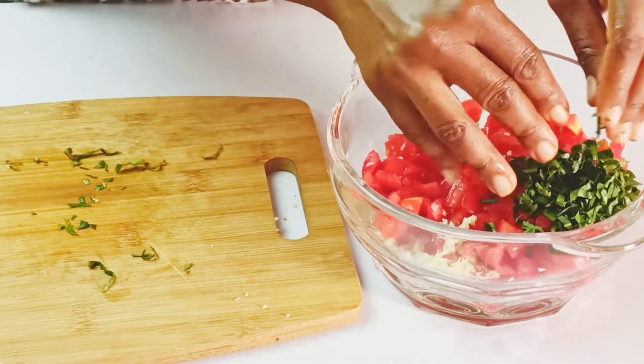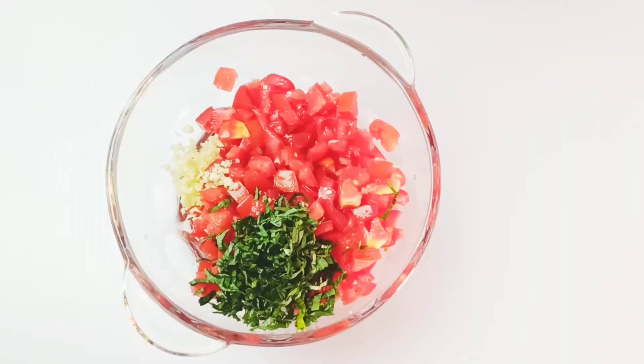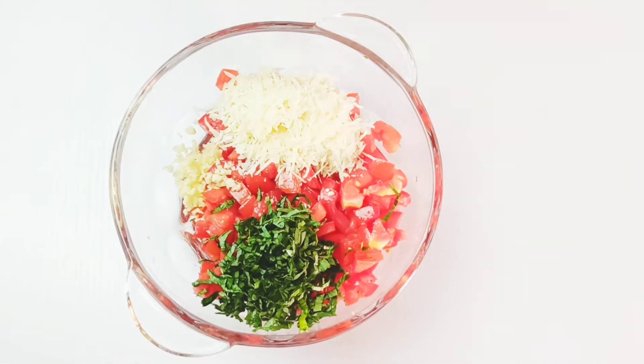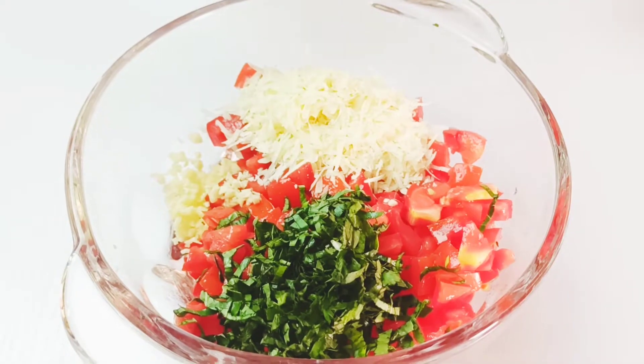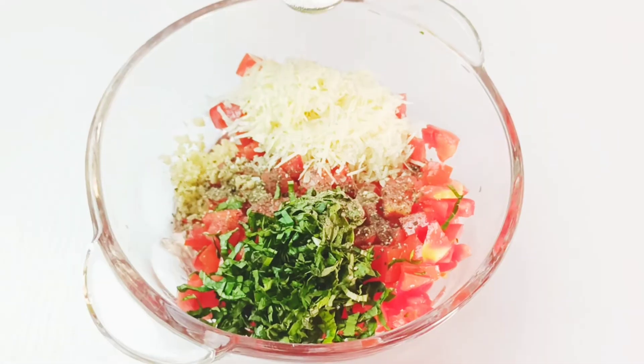Place the basil into the bowl containing the diced tomatoes. To the same bowl, add a quarter cup of freshly grated parmesan cheese. You can season this with half a teaspoon of salt and half a teaspoon of freshly ground black pepper.